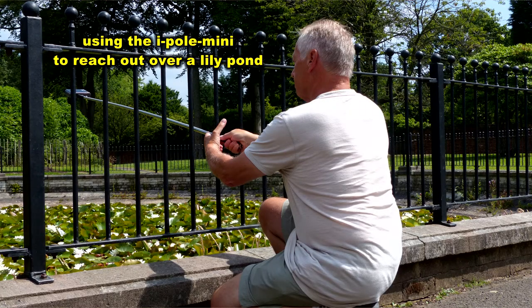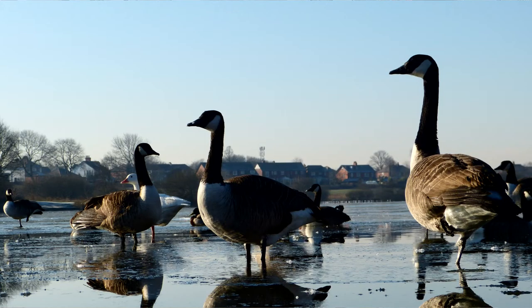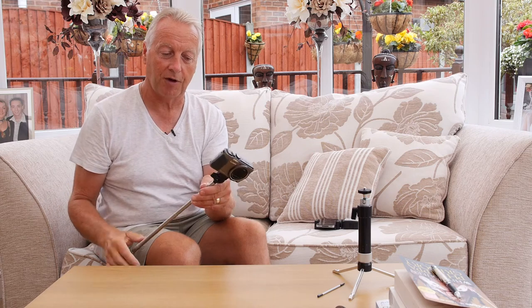Additionally, the iPoll mini can be used to give you some low angle shots. For example, if you're filming ducks on water and want to get some low angle shots, you can use the pole to give you an off-the-water shot and then just invert the video in your production to get it the right way up.